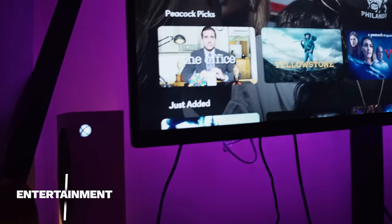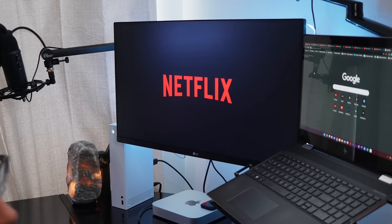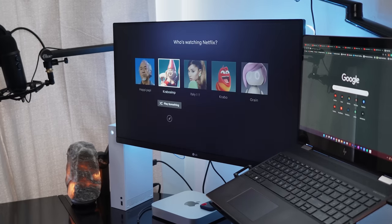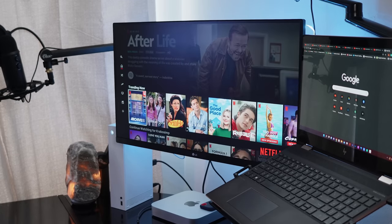The second part is entertainment. A lot of people have Apple TVs, Rokus, and Amazon Firesticks as their primary go-to for Netflix, streaming, movies, and sports. This console also has that entertainment feature — it's pretty much an Apple TV, a Firestick, and a Roku all built into one single unit. On top of that, you can play games. So entertainment is the second biggest factor.